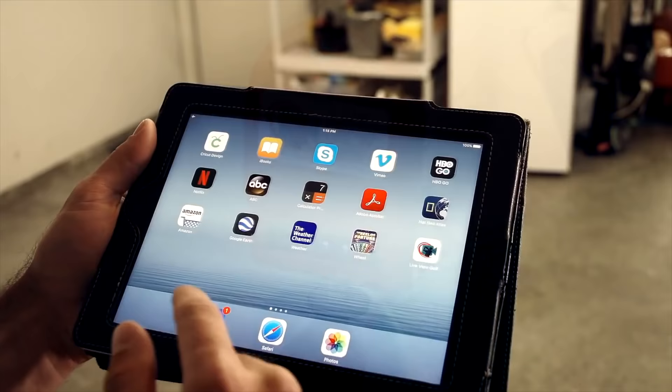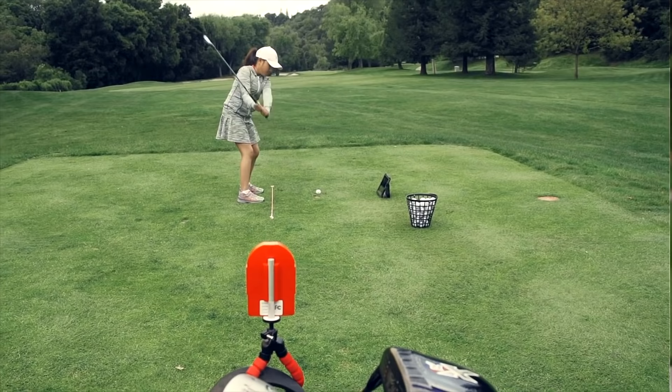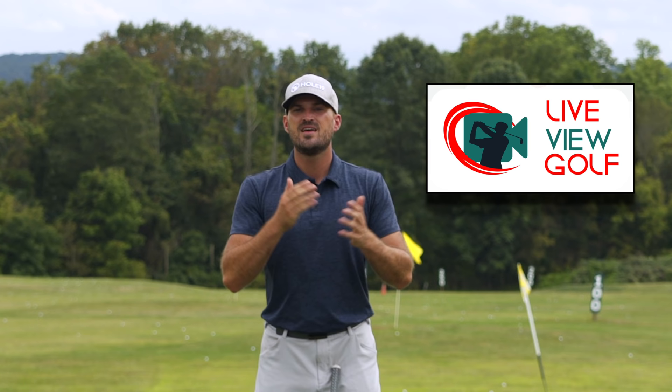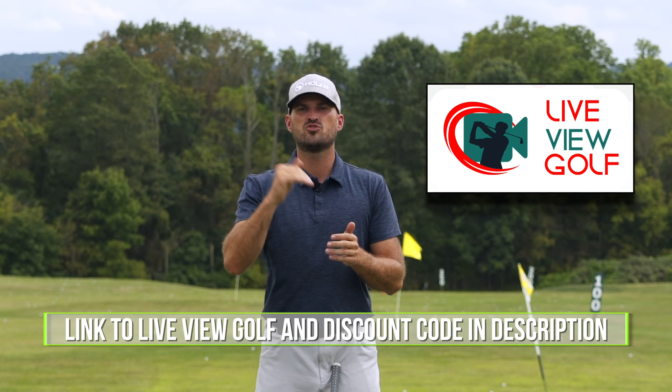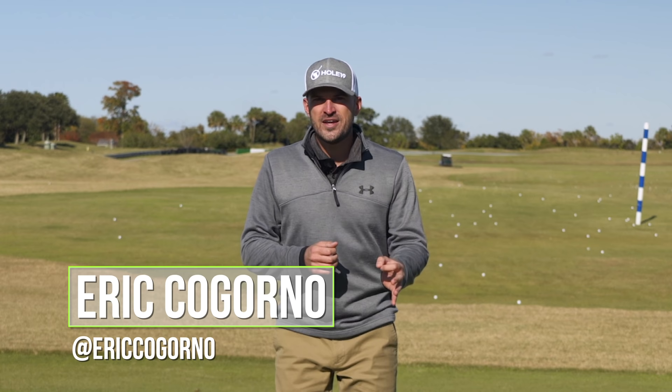Live View is super easy to use and set up. Simply set it up behind or in front of you, connect it with your iPad or phone, pop that on the ground, and you can do your practice and see yourself as you're doing it — the best way to expedite your process. Check out Live View Golf; we'll put a link in the description down below with a coupon code.